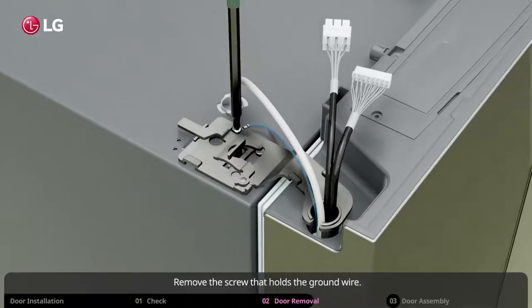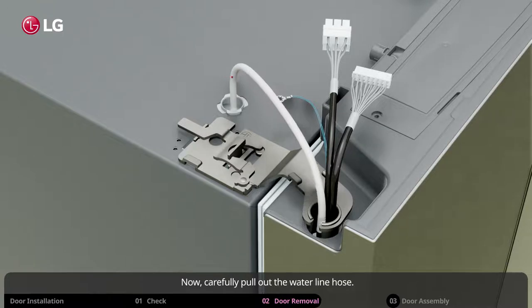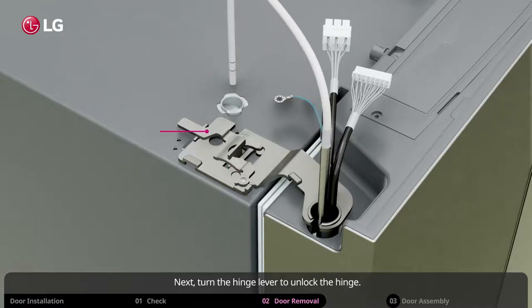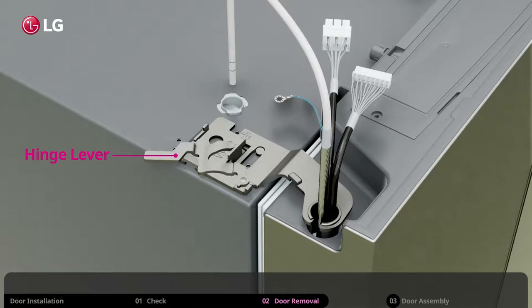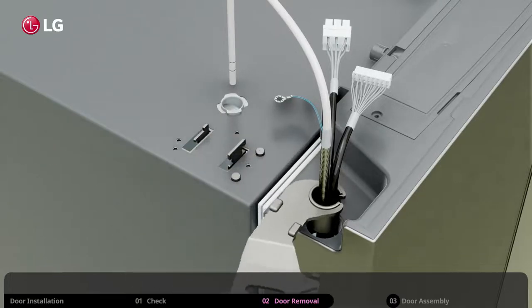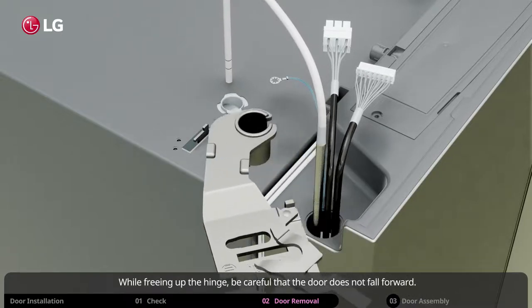Remove the screw that holds the ground wire. The ground wire is only present on some models. Now carefully pull out the water line hose. Next, turn the hinge lever to unlock the hinge. Slide the hinge out of the wires and water hose. While freeing up the hinge, be careful that the door does not fall forward.